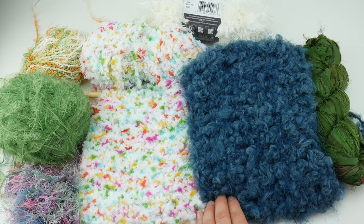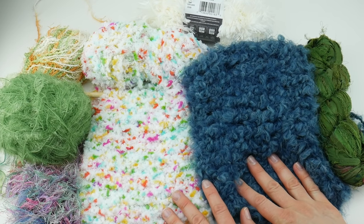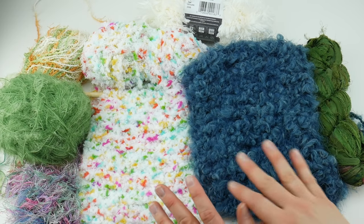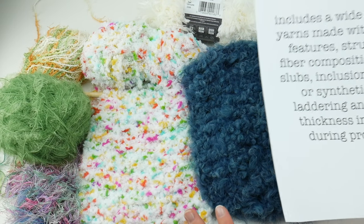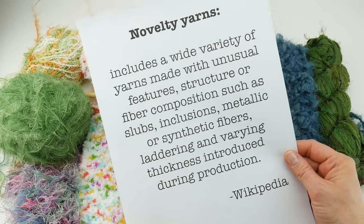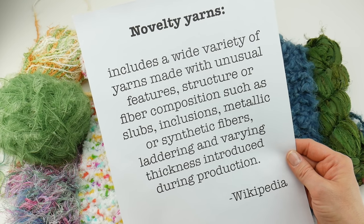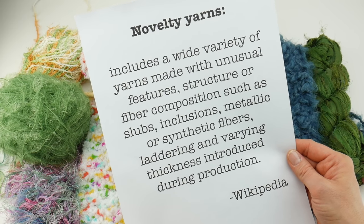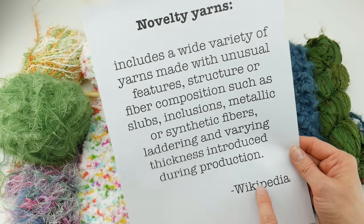When I was coming up with these tips I looked up the actual definition of novelty yarn and found on Wikipedia a pretty broad definition. Novelty yarns include a wide variety of yarns made with unusual features, structure, or fiber composition such as slubs, inclusions, metallic or synthetic fibers, laddering, and varying thickness introduced during production.